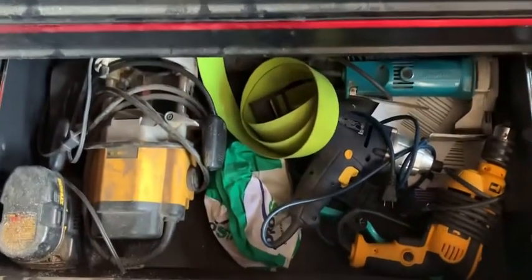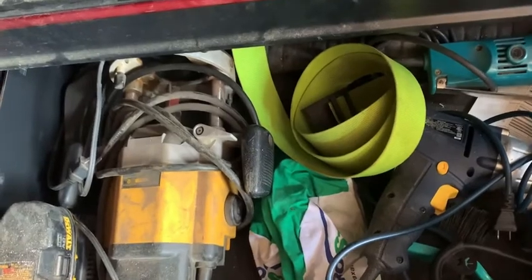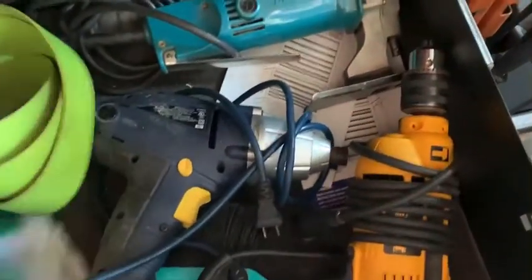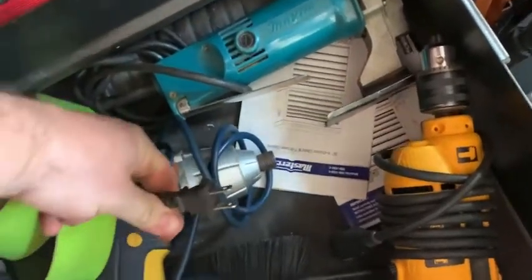Drawer number 13. I got a Dremel extra battery charger — you always need a couple battery chargers. I don't have any of those new fancy multi-pack chargers. Diving belt, some welding caps from grandpa, electric cable.